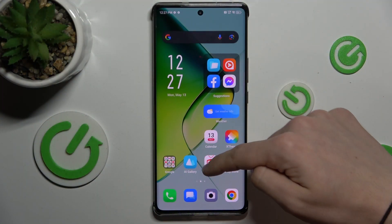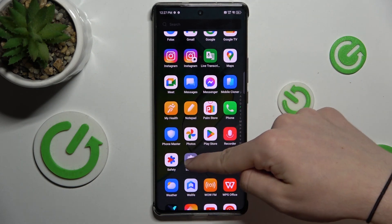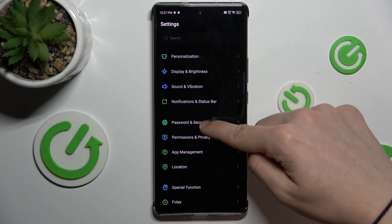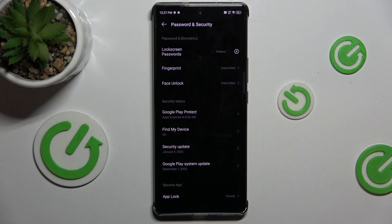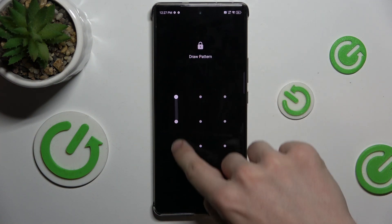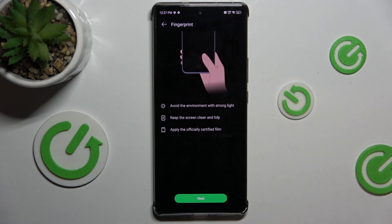First let's set up fingerprint. Open settings, go down to Password and Security and press on Fingerprint. Unlock your device and now you can add a fingerprint.